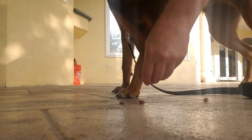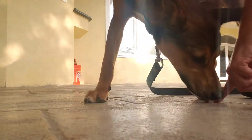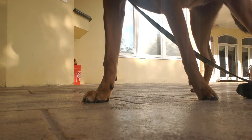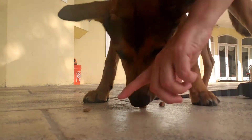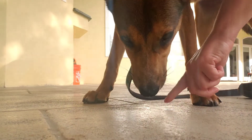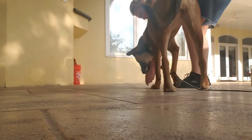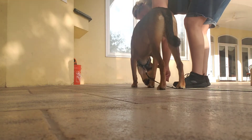Drop. You say the word 'drop' first, then you drop the treats. Drop. Good. Awesome job. Drop. Good girl.